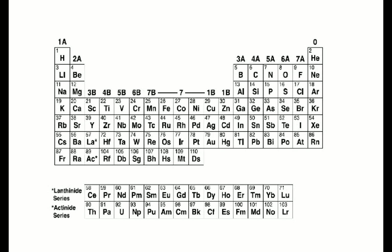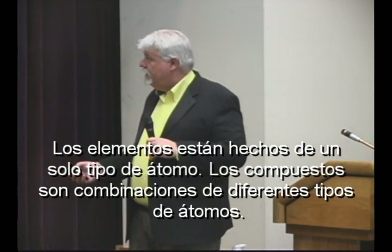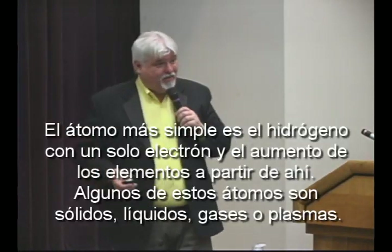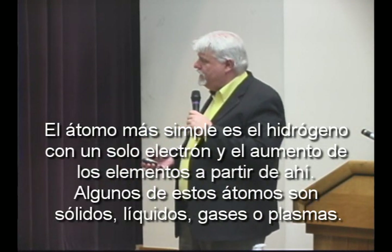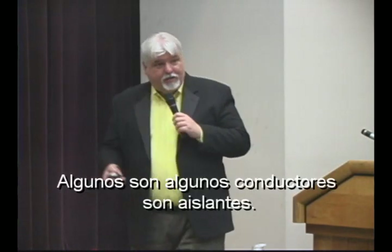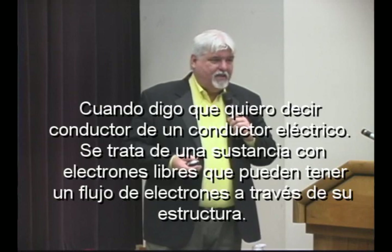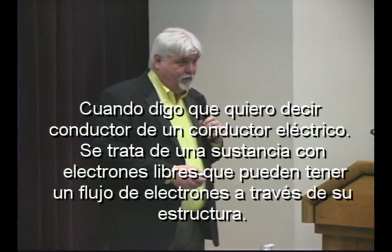We have the simplest atom, which would be hydrogen, and then we work our way up. We have the periodic table of elements, which shows us all the different atoms and the different kinds. Some of these atoms are gas, some are solids, some are liquid, some are conductors and some are not. When I say a conductor, I'm referring to an electrical conductor — a substance that will allow electrons to flow through it readily.